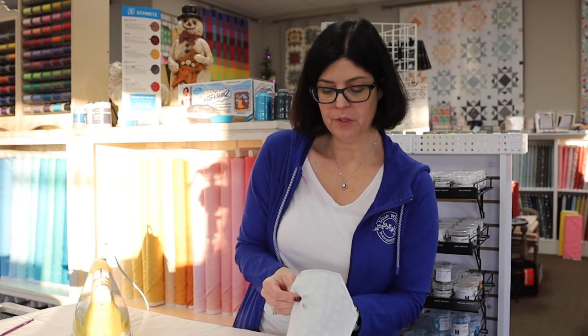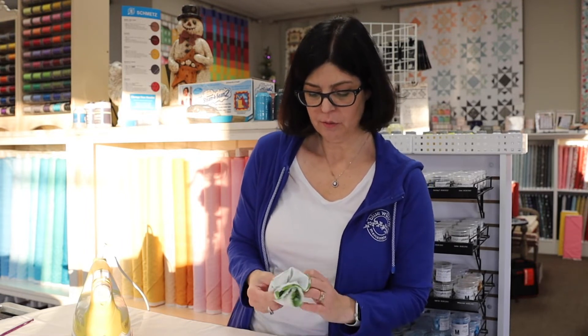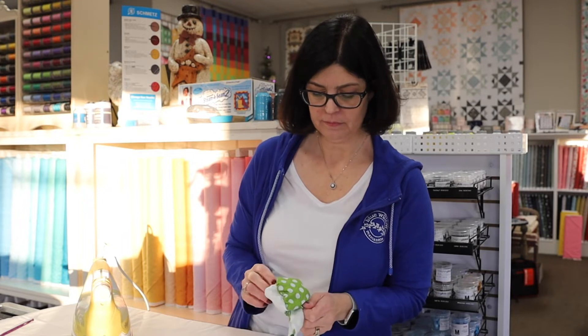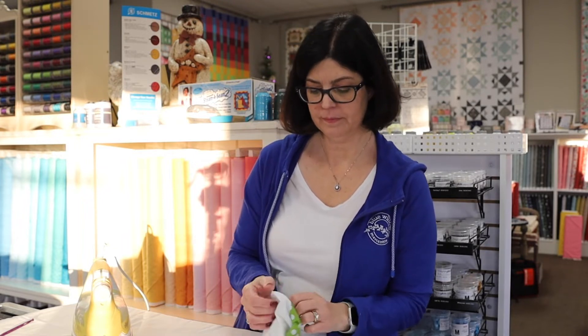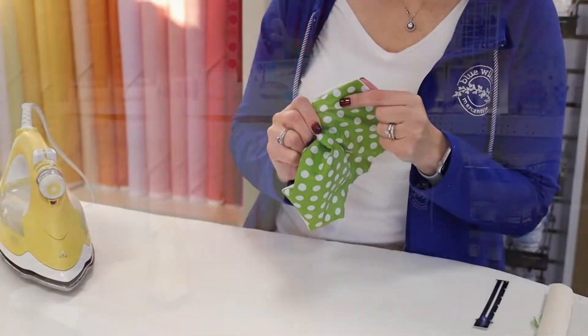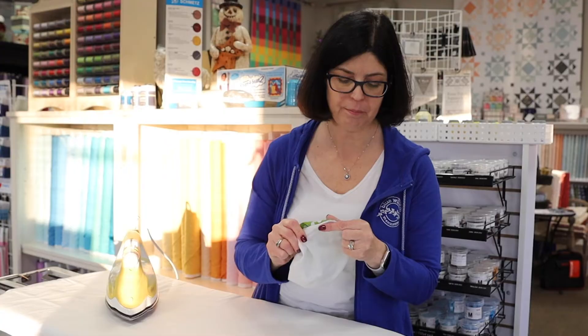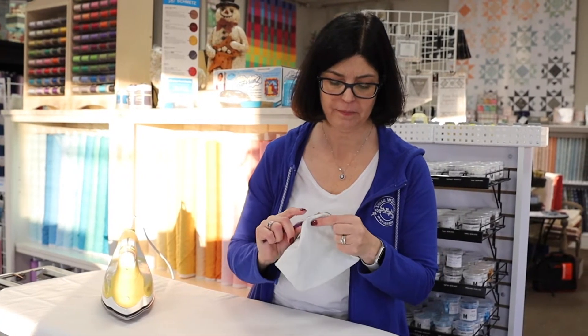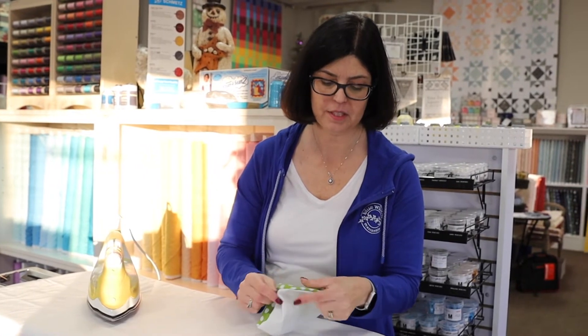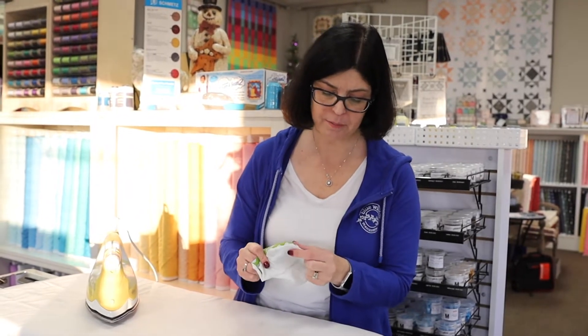Now that we have our seams pressed nice and open, we're going to take our mask and turn it right side out. Just using that little space at the bottom that we left open. This is where I like to use my purple thing — a great little inexpensive tool that allows you to get into all those little corners. Press it all out, getting in there nicely. Here's the curved part of my mask.